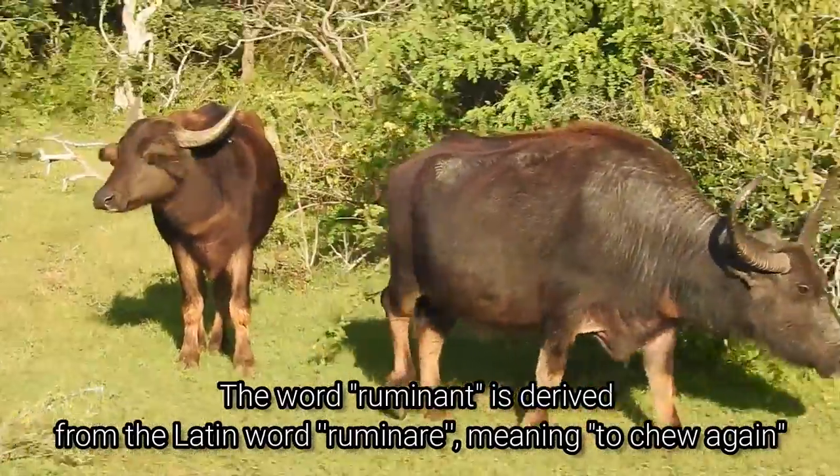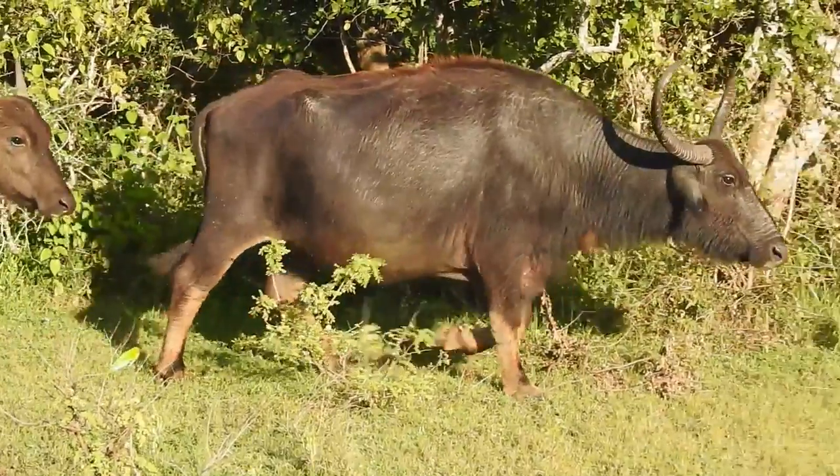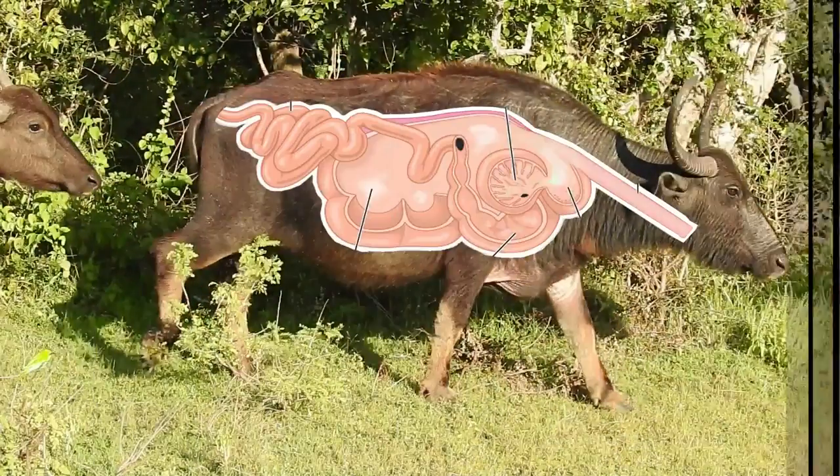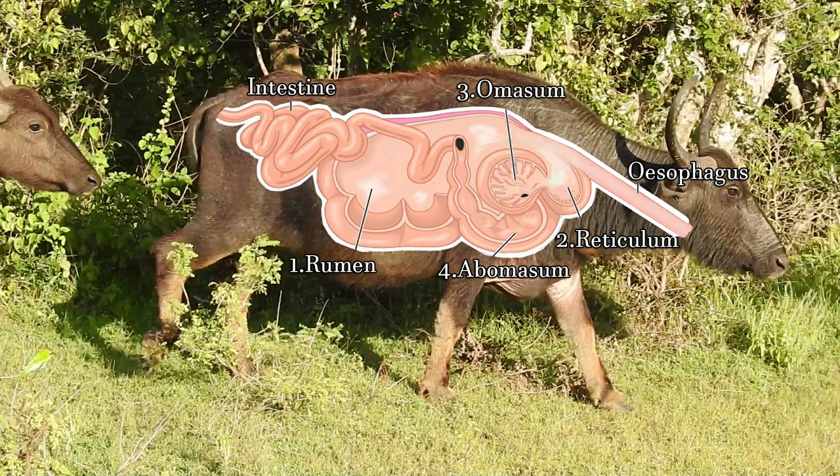Ruminants have a four-chambered stomach in their digestive system. Let's get some visual aids, shall we? These are the four chambers: rumen, reticulum, omasum, and abomasum. Then they have the esophagus and the intestine, quite similar to us.